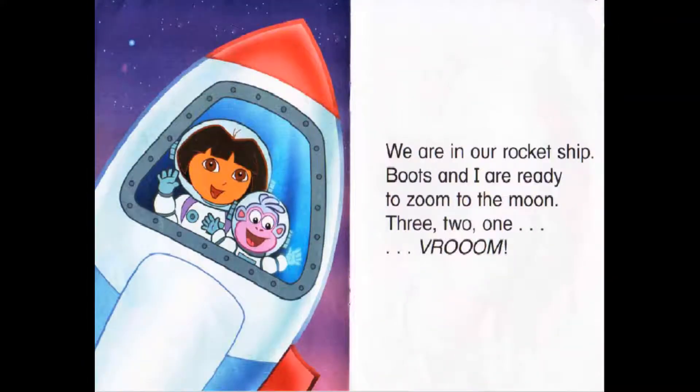We are in a rocket ship. Boots and I are ready to zoom to the Moon. 3, 2, 1. ZOOM!